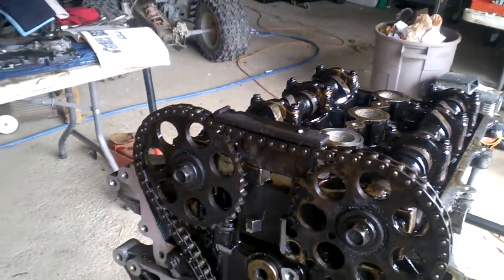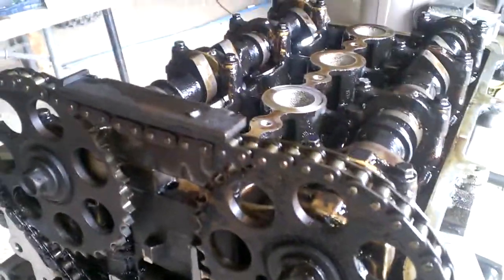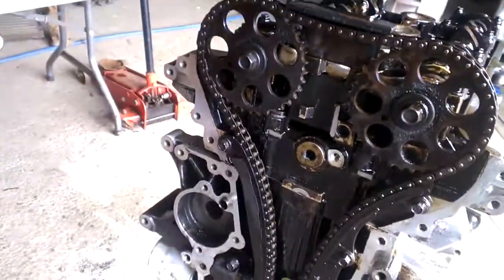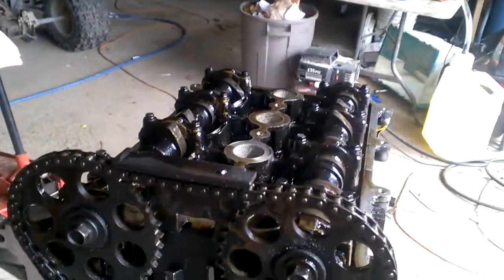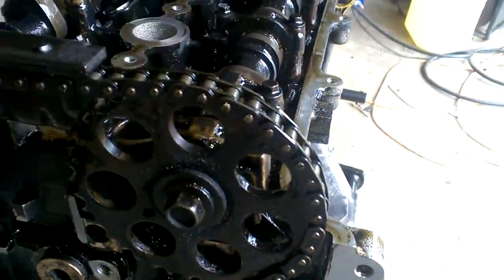The reason I did that is there's something I wanted to touch base on because it's new to me as well. This is my first attempt with a dual overhead cam engine. As you can see, you have your intake cam and your exhaust cam.